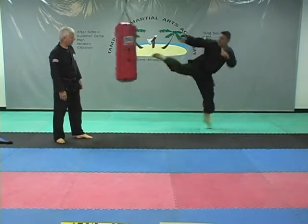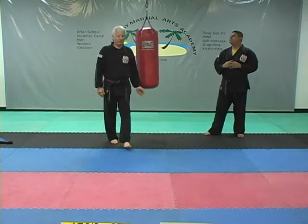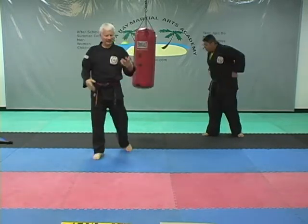You bend your knees down, jump, push in, side kick. That was a jump backspin side kick.